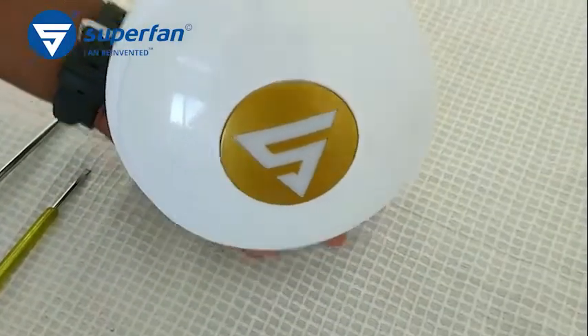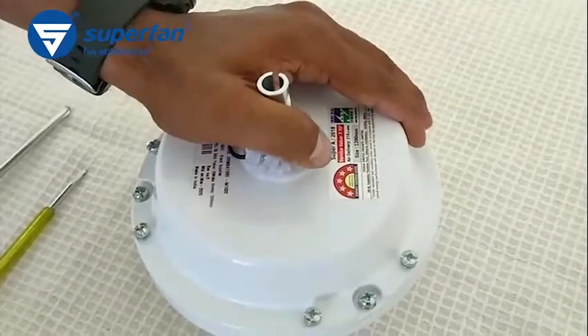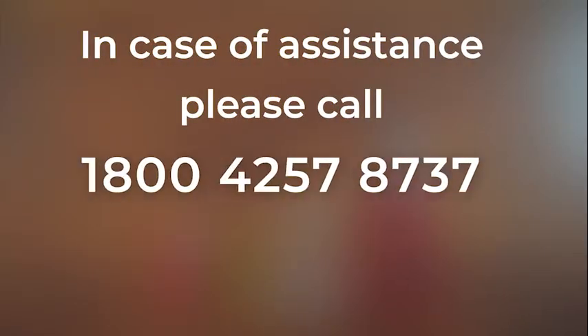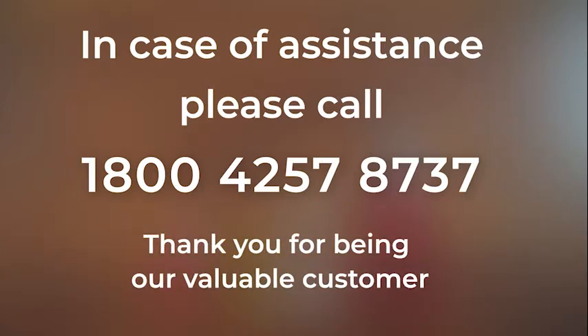You have successfully replaced the electronics board in your Superfan. In case of assistance, please call 1-800-425-78737. Thank you for being our valuable customer.